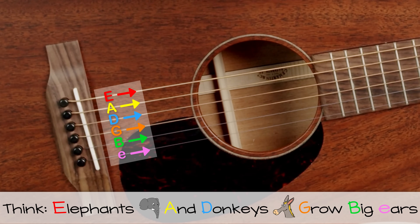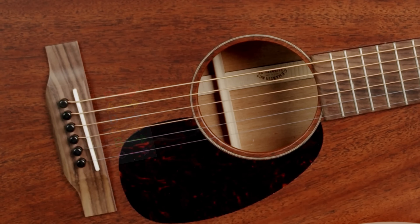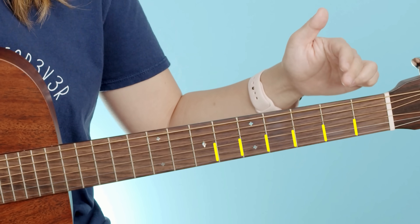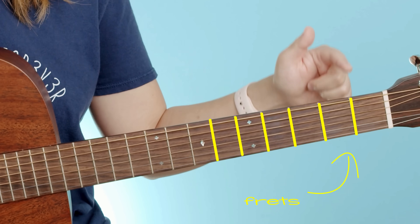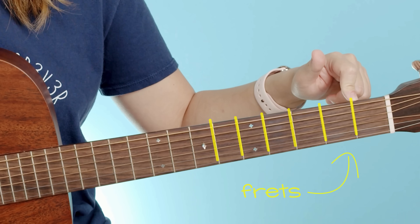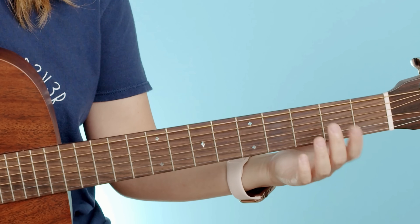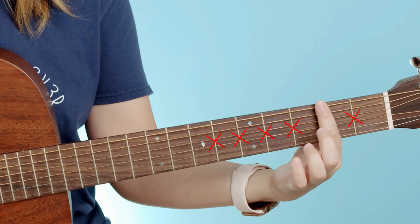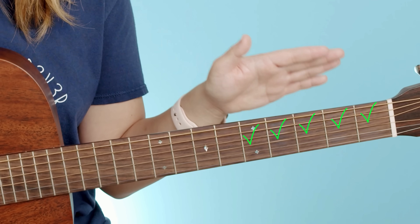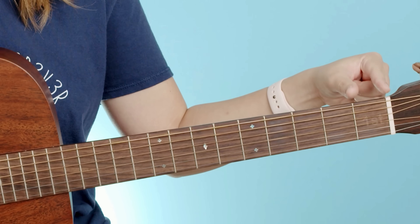Look at the neck of your guitar — you'll see these metal bars throughout the neck. Those are called your frets, and this is important because it tells you where you want to put your fingers. You never want to put your fingers directly on these metal bars; you want to put your fingers behind them. We're gonna talk about frets with numbers: first fret, second fret, third fret.